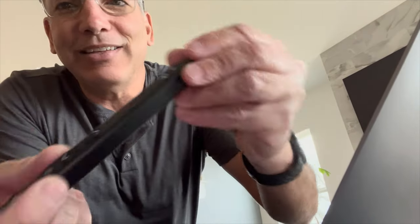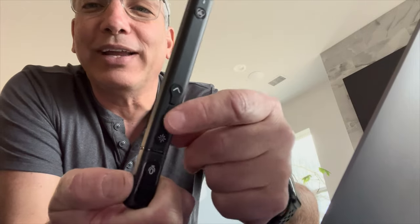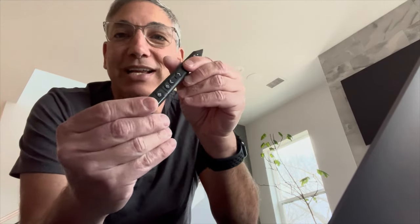It has different buttons on it. This one here is the mouse button, scroll up, scroll down, change the modes, and then there's a voice type of thing it has for it too.